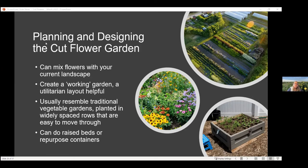Let's talk about planning and designing the cut flower garden. There are different ways you can do this — I like to grow mine in my vegetable garden area, but you can mix your flowers throughout your landscape. They're flowers, so they can add beauty while still on the plant as well as in a vase in your kitchen. Otherwise, you can create what's called a working garden or utilitarian style layout — growing things in rows — which is easier for daily harvesting, especially if this is a big hobby or small business.